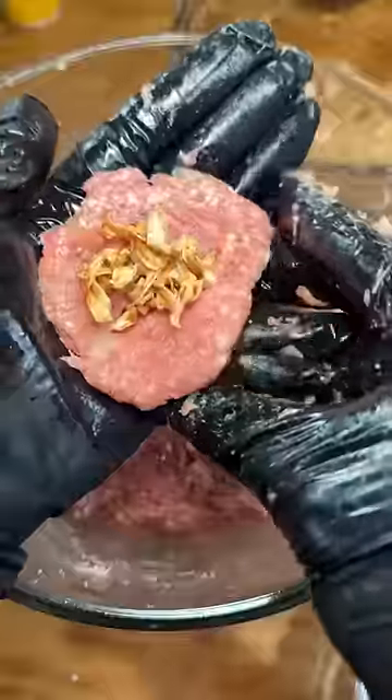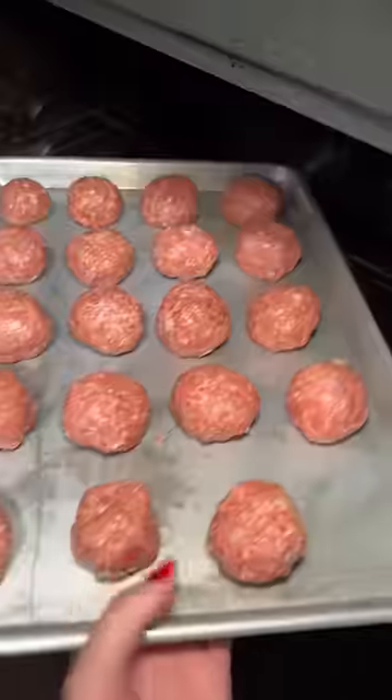Then I formed them into balls, flattened them, and stuffed them. A scale would have been handy at this point to make sure they were all the same size. Then into a 400 degree Fahrenheit oven.